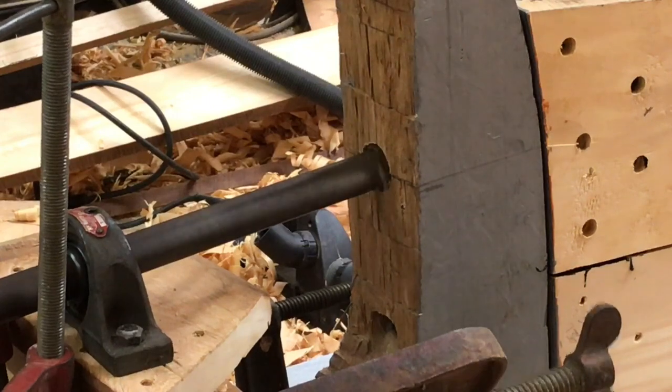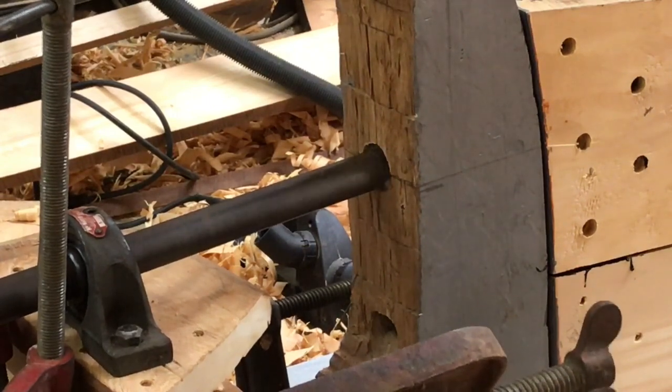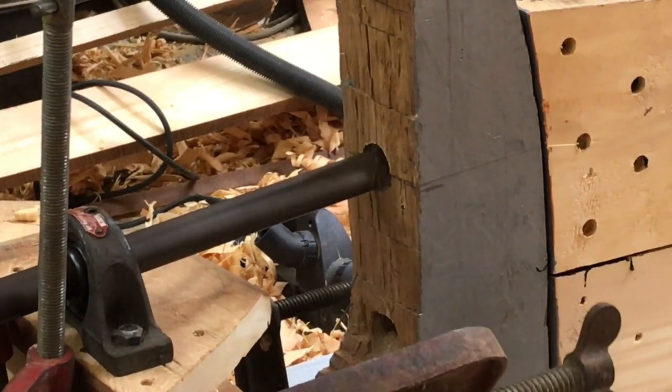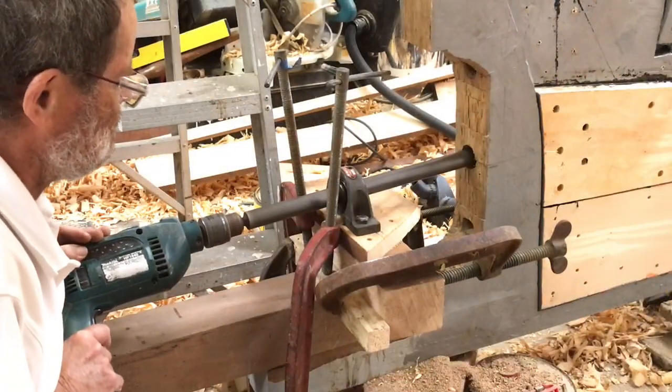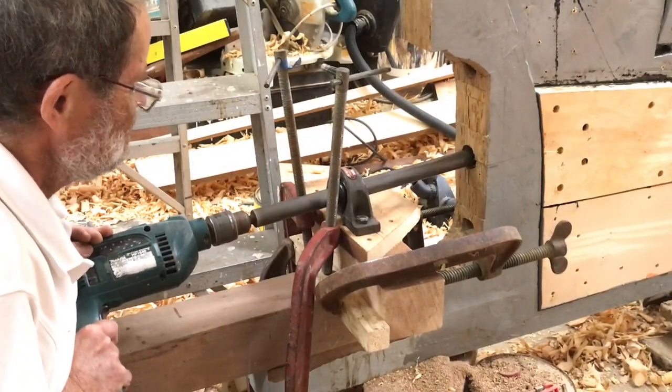I didn't attempt to drill out the full inch and a half tube diameter in one go. I adjusted the cutter incrementally to take out about a sixteenth of an inch at a time. A regular power drill will drive the boring bar if you don't try to take too big a cut.